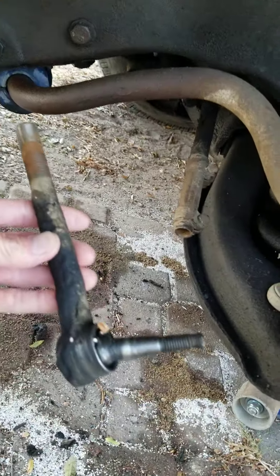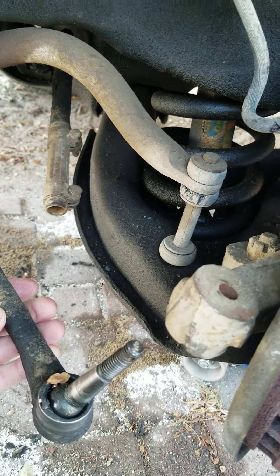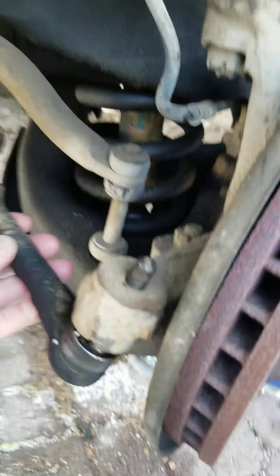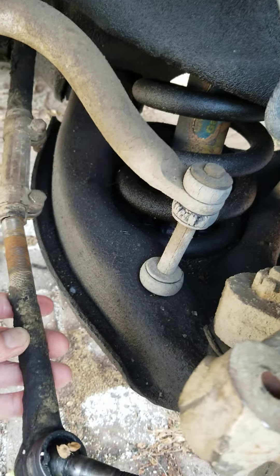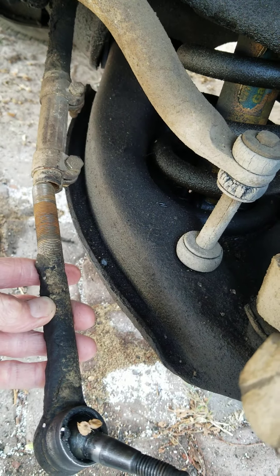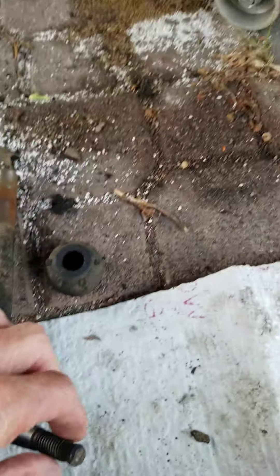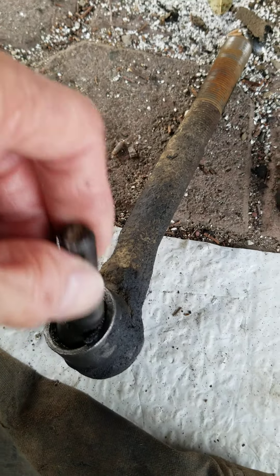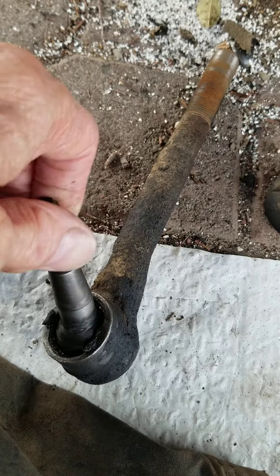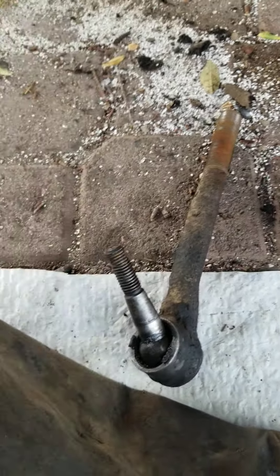This is what the tie rod end looks like — it's part of your suspension and steering system. It goes up in here like this and screws into the sleeve. What we found is this joint is really sloppy, and it's a hazard. If this comes apart while you're driving, it could be a really bad situation.